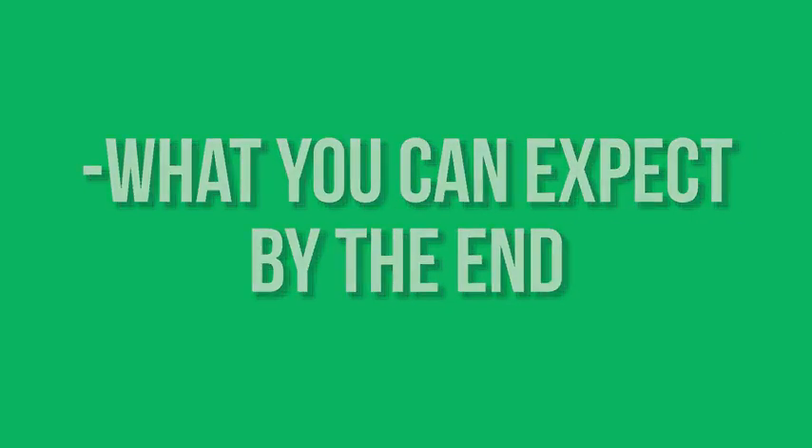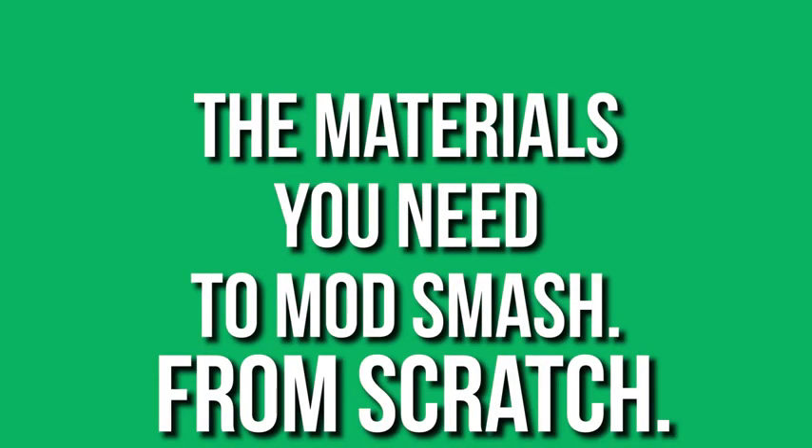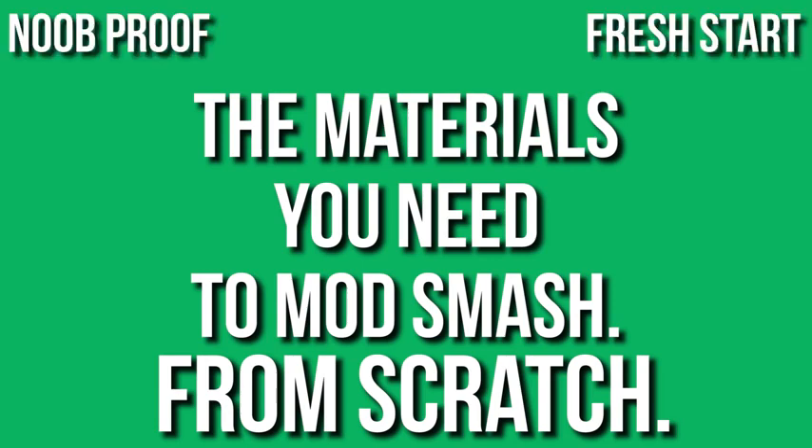How long it will take and what you can expect at the end of it. Let's go over exactly what materials you need to be able to start with Smash Bros. mods if you're brand new to the scene, you haven't done anything to your Wii U — basically fresh off the boat. I'm going to show you exactly what you need, starting off right here, right now.